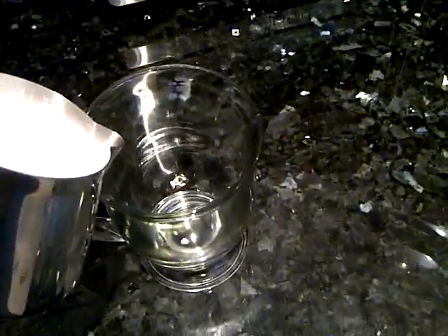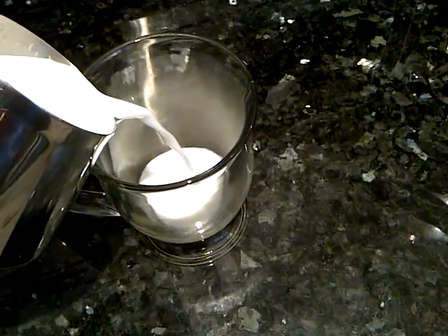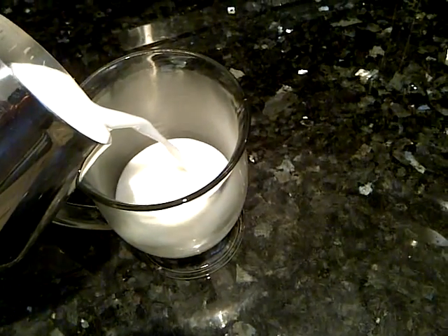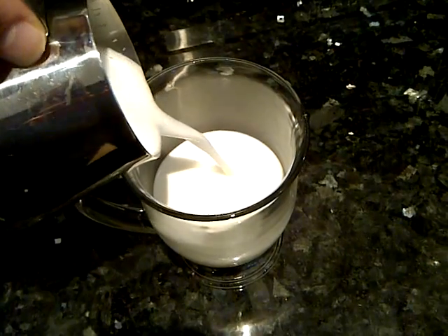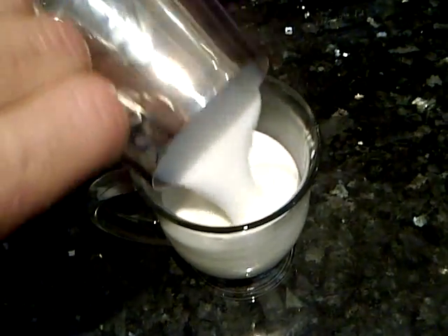Pour the milk into a glass. We pour slowly so the milk comes from the bottom and the froth on top last. Pouring evenly, tilting to the side to bring out the foam.